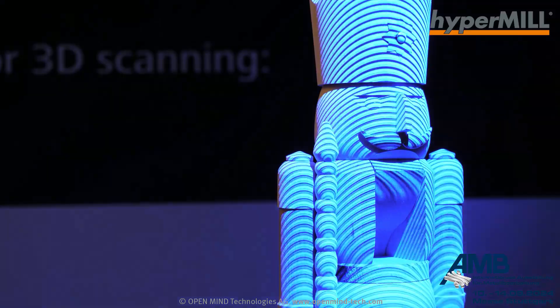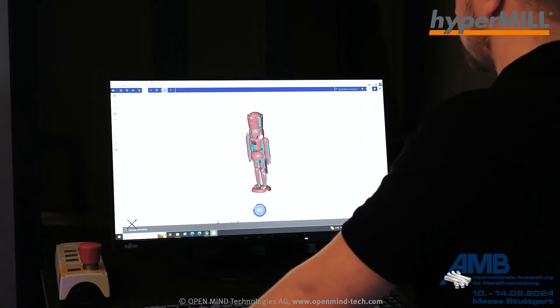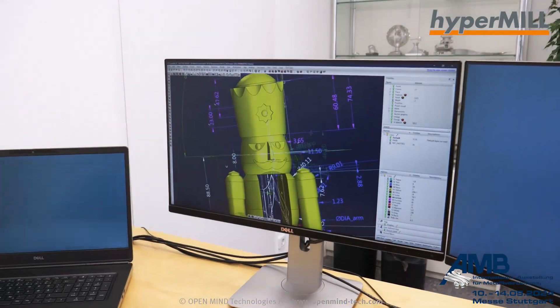The Ore Mountains are really rich in history, silver mining, and craftsmanship in wood carving. We reached out to a company to see if they would support us with a real model, and they said of course. So we received one, did a 3D scan, and then based on the scan we built a surface model of that nutcracker, which we used for the programming.